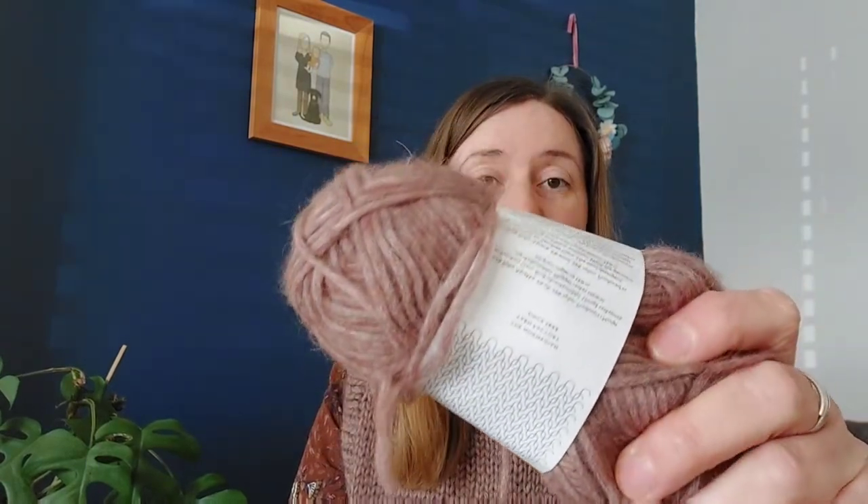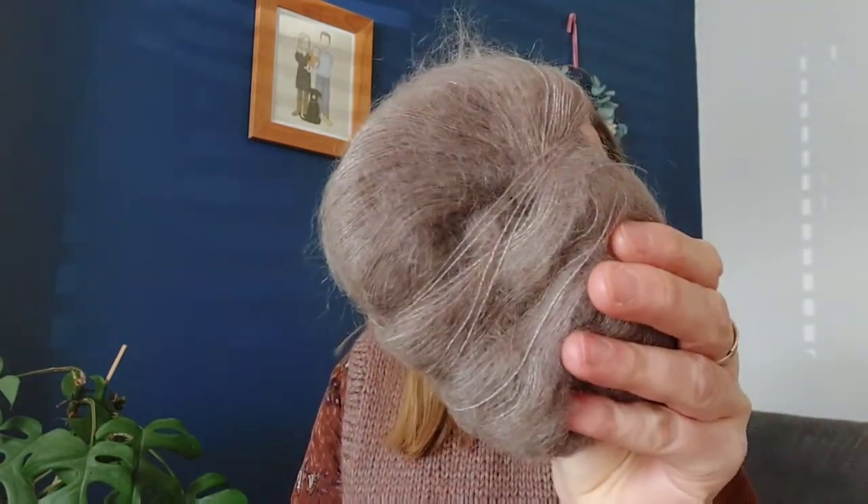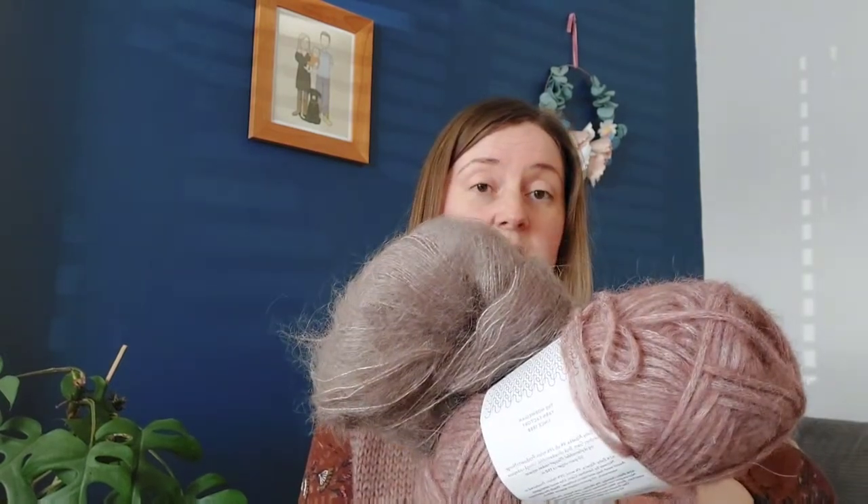It's two Aran weight strands held together with a lace weight strand of yarn. Because I hadn't been knitting that long when I made this back in December/January, I went with one of the yarn recommendations from the pattern — Sandnes Garn. This one is the Tove, in a blush pink color. Two strands of that held together with one strand of Sandnes Garn Tynn Silk Mohair in the colorway Truffle. I bought them from Knit in London as they would work well together, and this is the outcome.